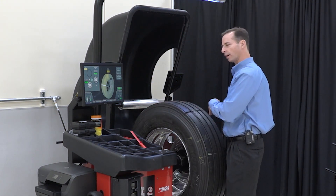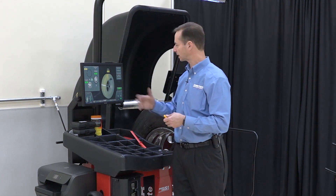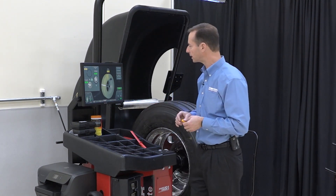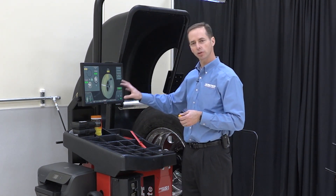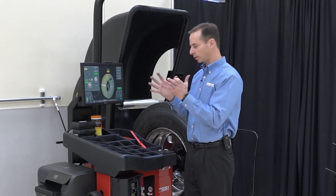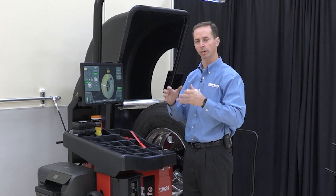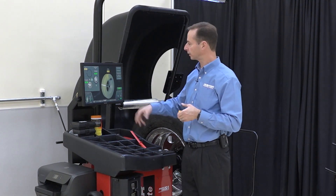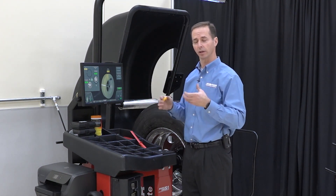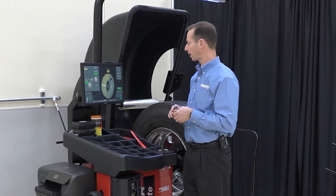What I would do is take this off, take it to my tire changer or use my bars, take the tire off, turn it, and then remount it. A very important part of this is to make sure that we lube the beads of the tire properly. Because if we don't, those beads are not going to seat properly on that rim and we're not going to get a good end result. If you're seeing a lot of failing numbers, it's likely due to not doing a good job of lubing those beads on the tire. Make sure that you're doing that properly.